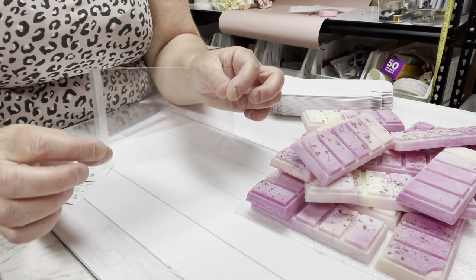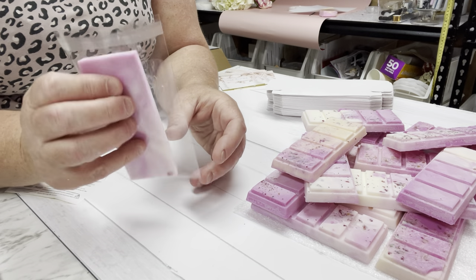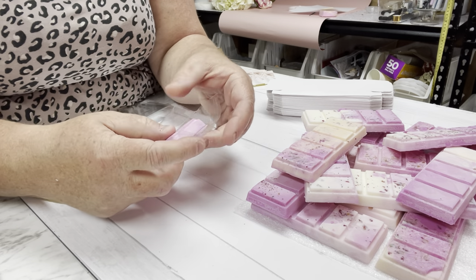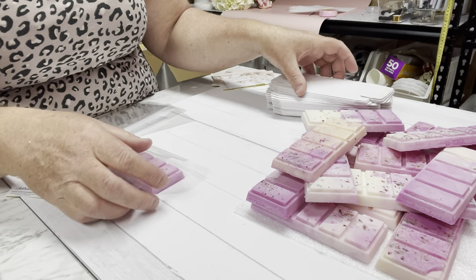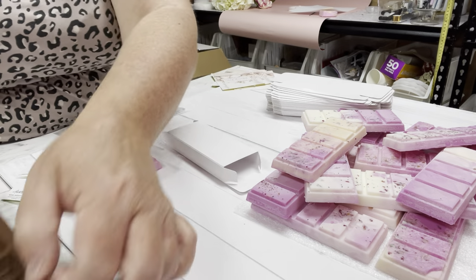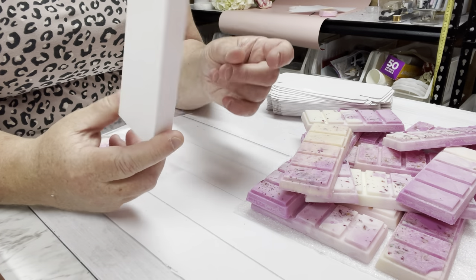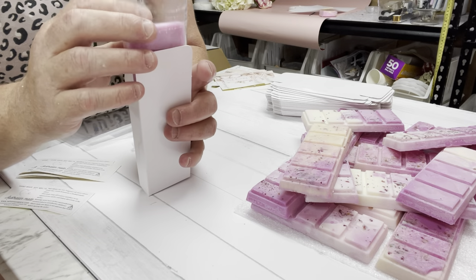Now let's wrap these up. I'm going to pop them into these little plastic bags - there are lots of biodegradable ones you can use. I definitely suggest putting them in a plastic bag because it's wax, so if you send it in a letterbox and it's hot in the mail, it gets all disgusting and your customer will be really upset. I also have these boxes that match the molds - these are the candy bar mold, a five-section candy mold.